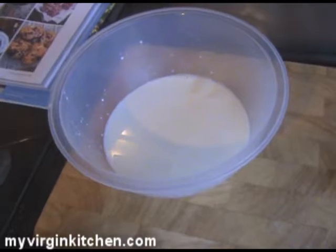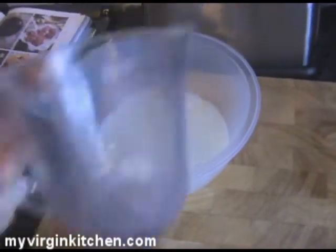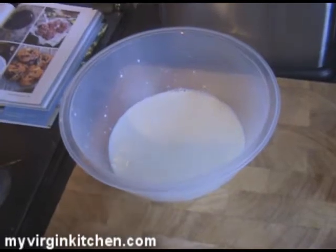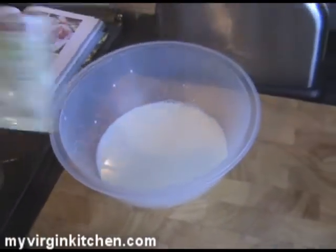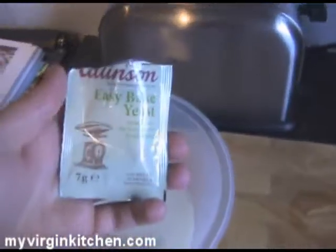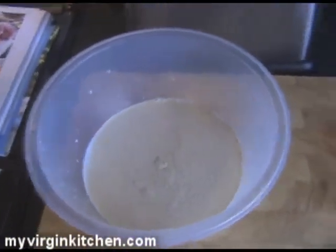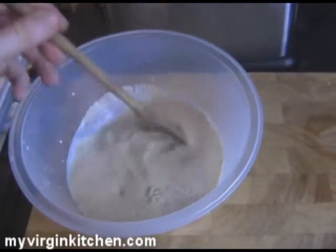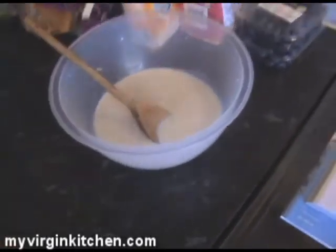Right, so the first thing I've done is got myself a bowl of milk — 375ml of that. I've weighed it out in this jug and it is warm. I've just put it in the microwave. It's not boiling but it is warm. Now I grab a pack of yeast — seven grams. Just pour that in there, get a spoon and stir it all in. My yeast and milk is just chilling out over there. It's all blended in, which is good.